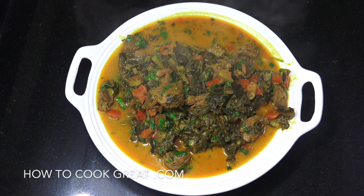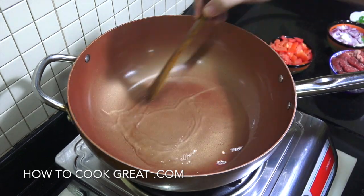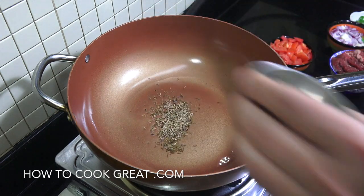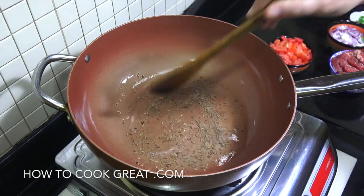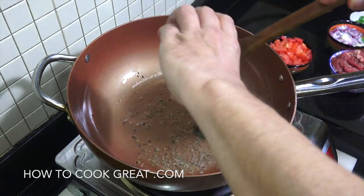We're going to go straight to the cooker on this one — the full list of ingredients will be in the section below. I've got some sunflower oil here getting nice and hot. We're going to drop in cumin seeds, then some curry leaves, and let them do their thing in that oil for a moment to infuse it beautifully.